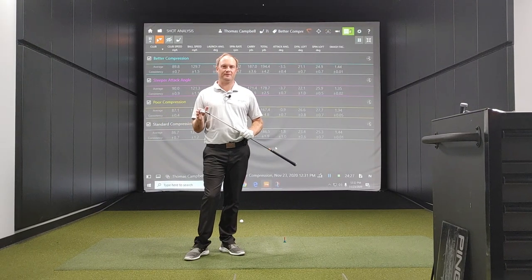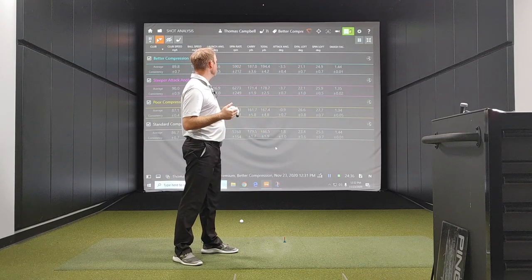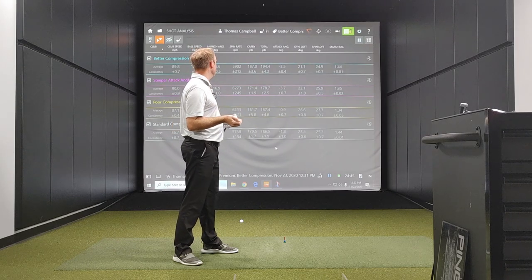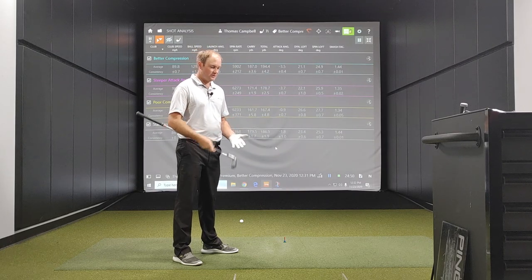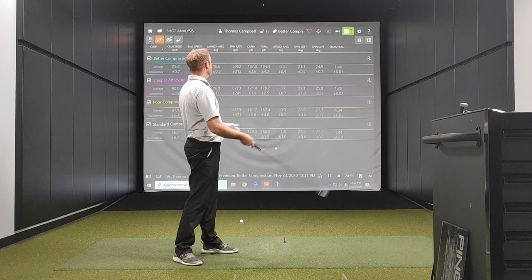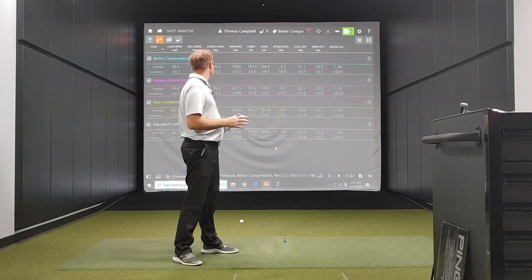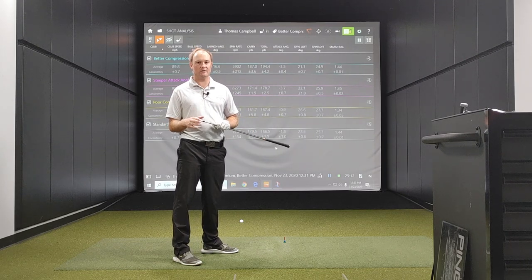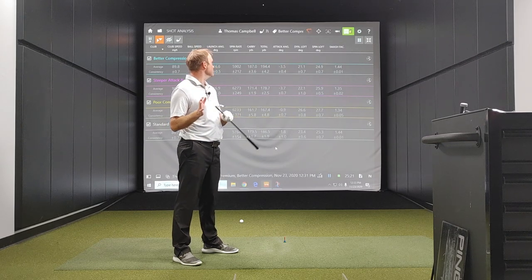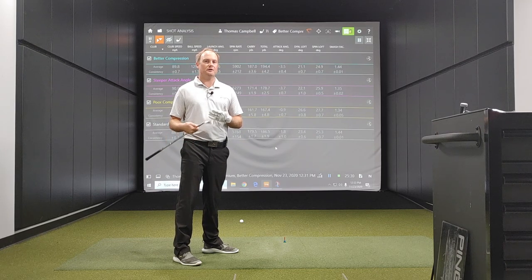Compression is key. Those last six shots, I really tried to compress the ball with the seven iron. My dynamic loft was the lowest — 21.1 degrees, which is fairly low for a seven iron. My attack angle was close to my steeper attack angle because I put the ball back a little bit in my stance to try and compress the ball more. The spin loft was also the lowest, so my smash factor was still the highest. My standard compression and better compression swings had the highest smash factor numbers. When I didn't compress the ball as well, I lost a lot of ball speed and smash factor. With a steeper attack angle, catching more turf, I lost a lot of efficiency as well.